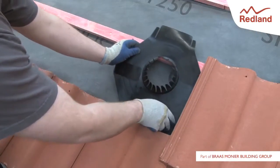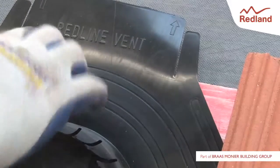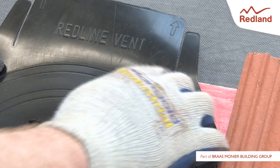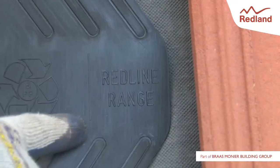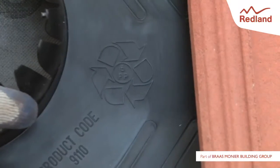Place the underlay seal over the space in which the Redline vent is to be fitted, ensuring that the arrows above the wording 'Redline Vent' are pointing towards the ridge. Line up the left edge of the tile with the line marked on the underlay seal, and line up the top of the batten with the slot in the top of the underlay seal.